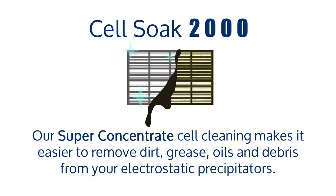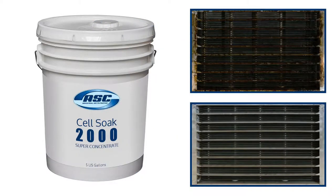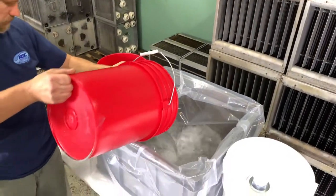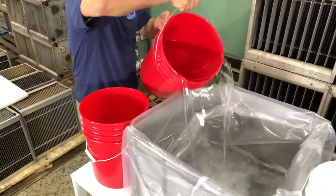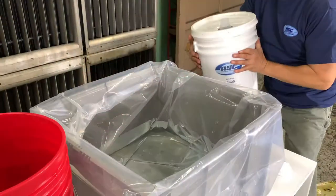Cell Soak 2000 is a sodium hydroxide cleaning concentrate used to clean electrostatic cells from Smogog, Trimist, Trion, and Mist Buster brands. It is recommended that you wear gloves and glasses for protection, as the cleaning concentrate can burn the skin. This video demonstrates the typical cleaning sequence.